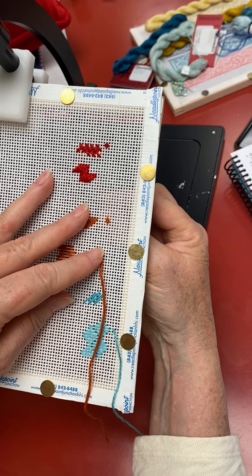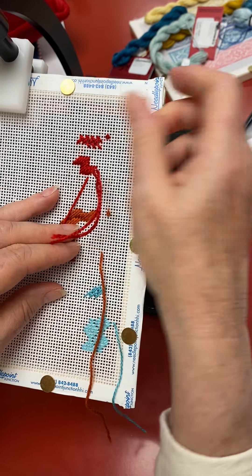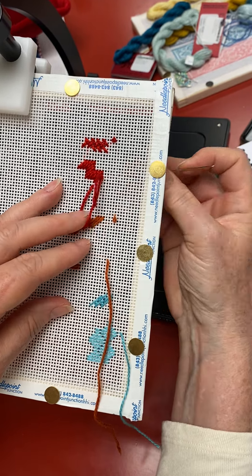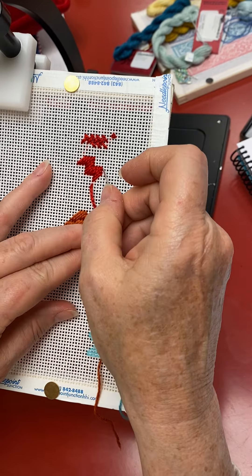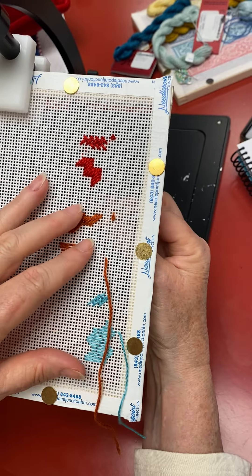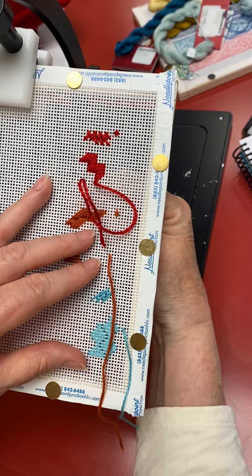Now it's time to step down — you come directly below, and then directly below again. I'll run out of thread but I'll give it a try here: one, two, three, four. When you get ready to go back, you're just going to follow what you have set up here, so we'll go for one, two, three.